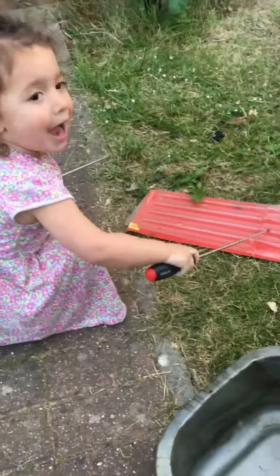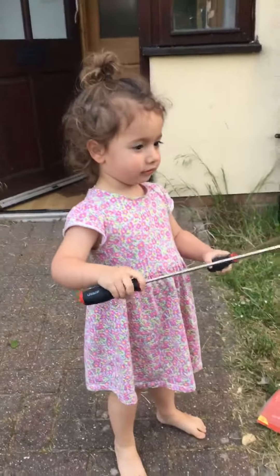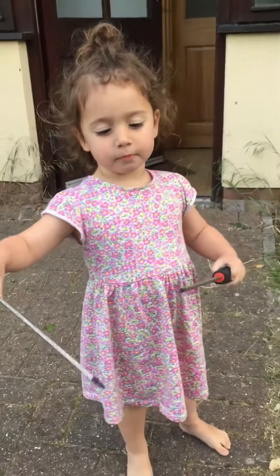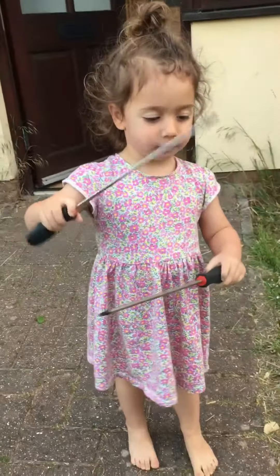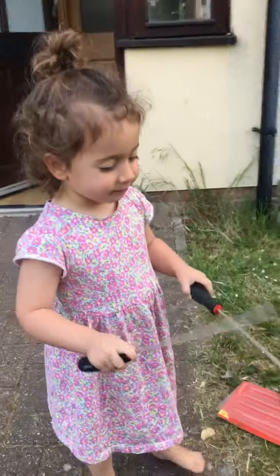Yasmine, say hello. Yasmine's been helping me — my two and a half year old girl. Have you been helping me? Do you want to speak to the camera? Say anything. No. Do you want to help fix? Say bye. Bye.